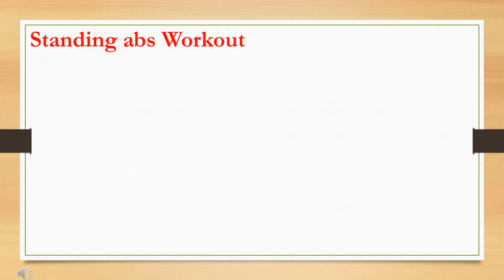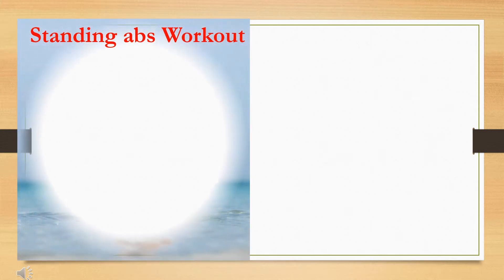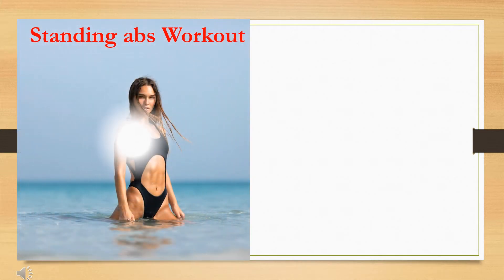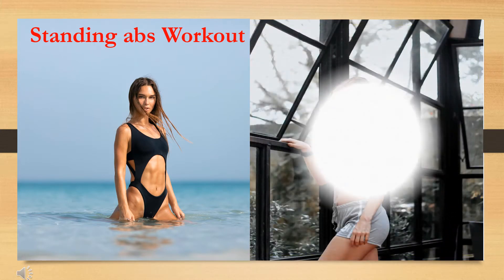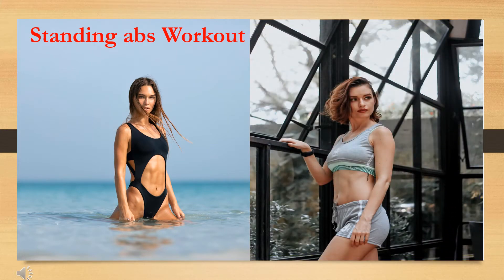Standing Abs Workout. Don't have strength in your tummy anywhere? Try this easy standing ab exercise. The added benefits include improved balance, better posture, and enable safe, efficient movement for the entire body. Think of the core as your body's central engine.